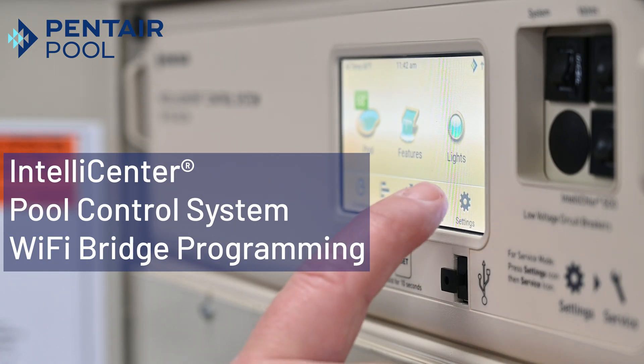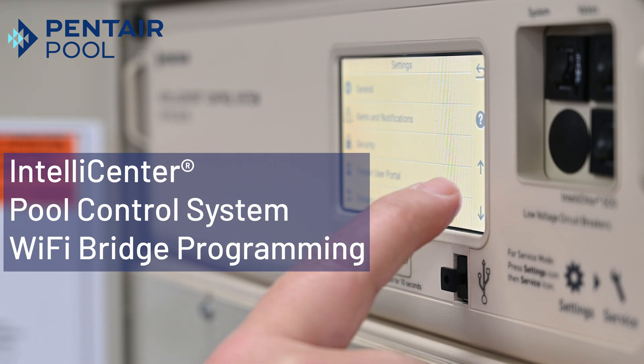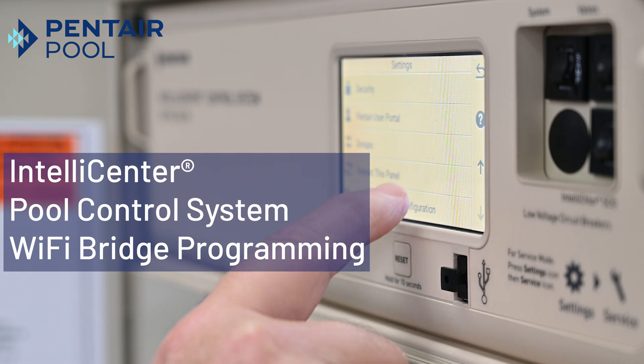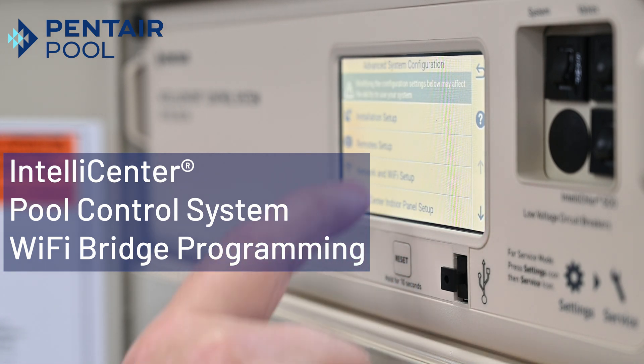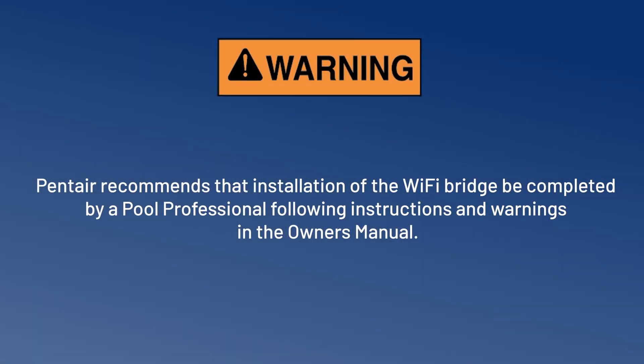Welcome everyone. Once the Wi-Fi bridge for the IntelliCenter system is installed, programming is a quick and simple process. In this video, we will walk through these programming steps. Pentair recommends that installation of the Wi-Fi bridge be completed by a pool professional following instructions and warnings in the owner's manual.